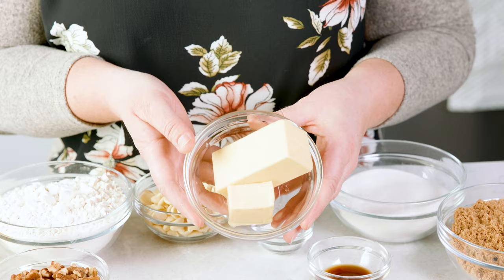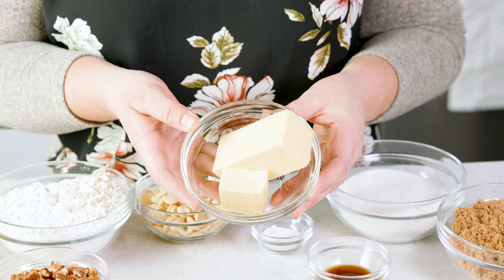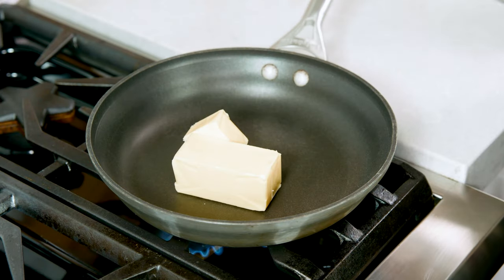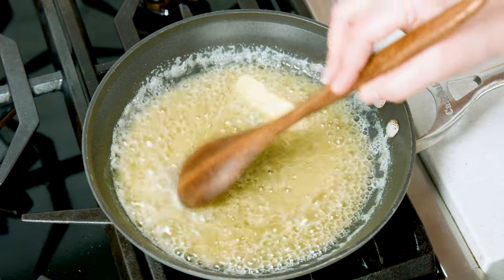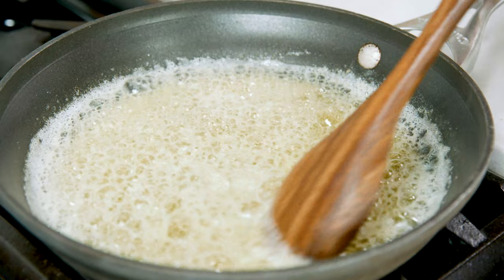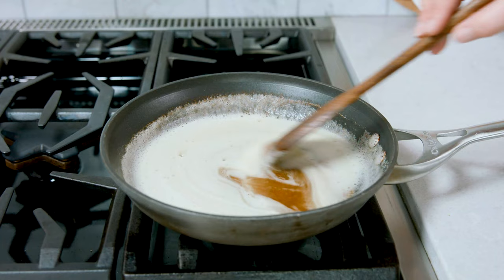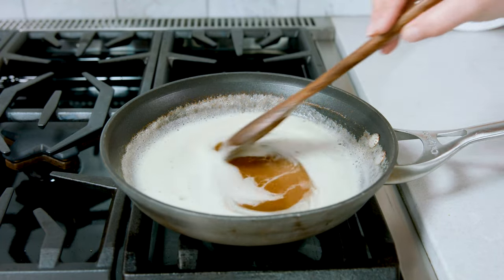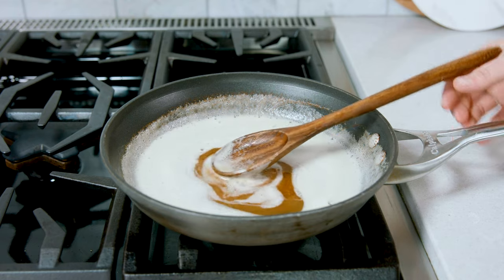To start our blondies we're going to take the butter in this recipe to the next level by browning it. To do that we add 10 tablespoons of salted butter to a medium skillet over low-medium heat. Let that get fully melted and gently stir. That butter is going to start to bubble up and we're going to watch for color, which takes about 3-4 minutes. Once that butter has deepened in color to a light brown and smells more nutty, it's time to remove it from the stove and let it fully cool.